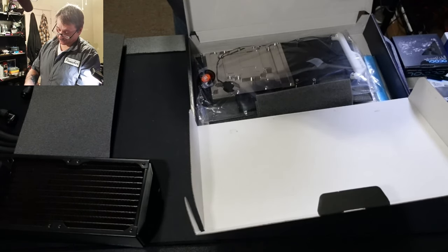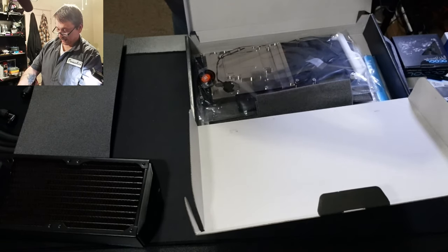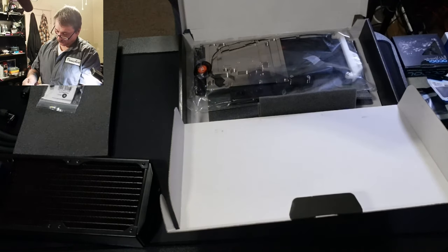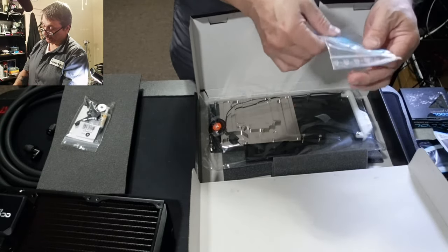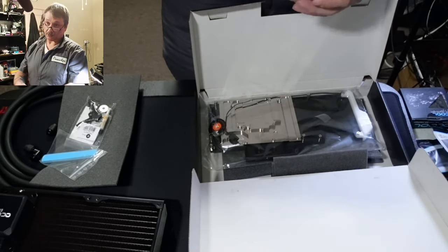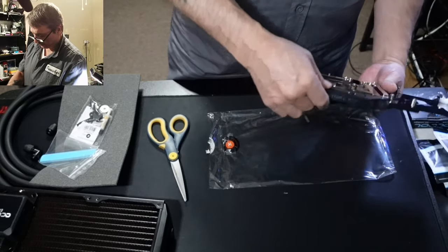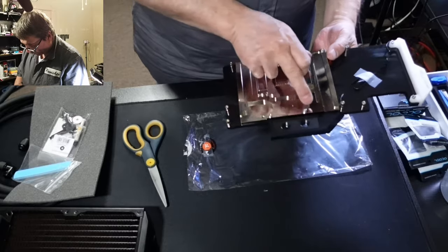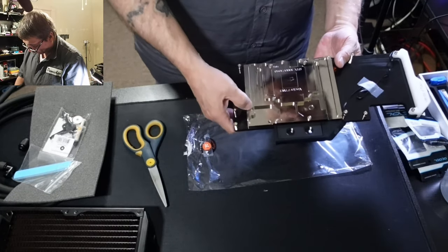You've got plugs, screws, washers, and a tool that fits inside where the plugs go to tighten them down. It comes with EK thermal paste — I might use that or my Noctua. It also comes with what looks like one-millimeter thermal pads: you'll need five strips. The block itself has channels underneath where the fluid flows through — you can see the gaps in there.